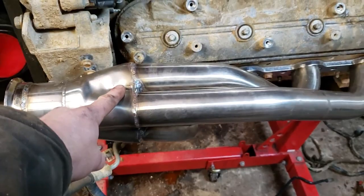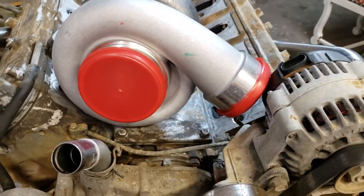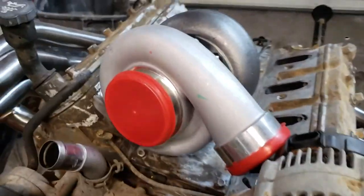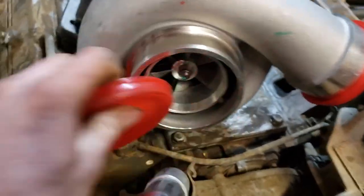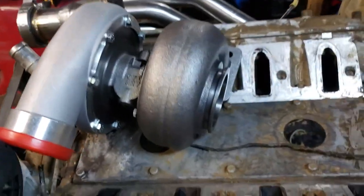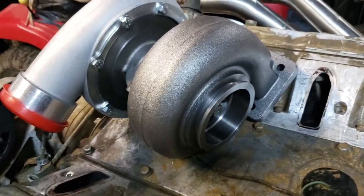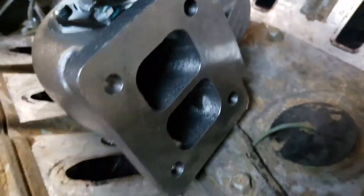This GT45 sitting right here — I paid $185 for this turbo. Brand new. They're heavy duty for what they are. They work, they're reliable. Nobody really ever has issues with these. And these GT45s come with a divided exhaust housing, which is going to be really nice for super fast spool times.